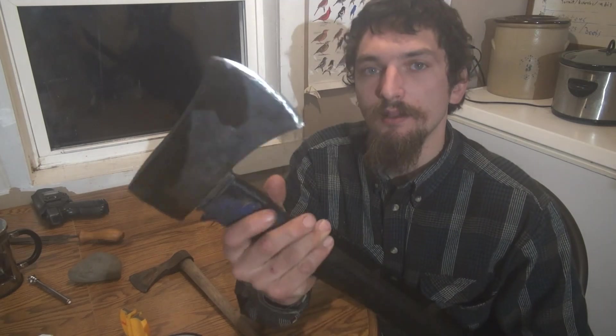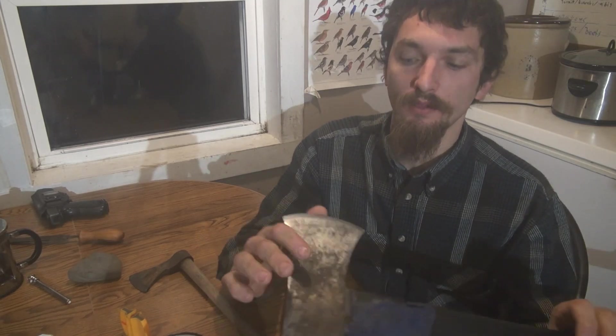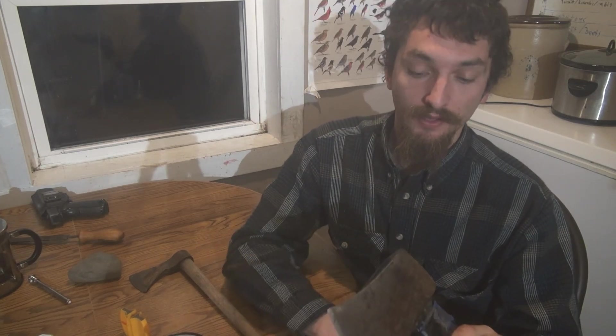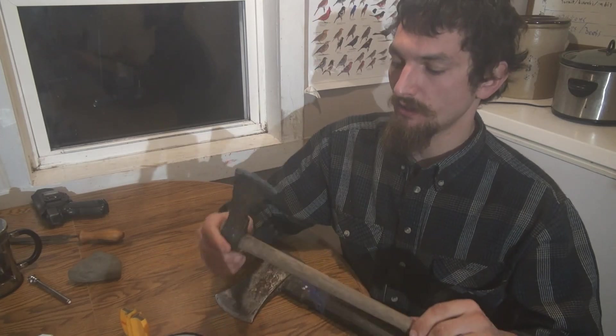Hi there, folks. I've been doing a lot of wood cutting lately. My axes are getting dull, and this one's got a problem with it that I'll have to discuss here in a few minutes. I've got more wood to get cut, so I've got to get this thing sharpened up — this and the kid's little tomahawk hatchet here.